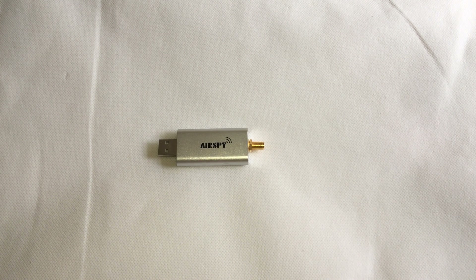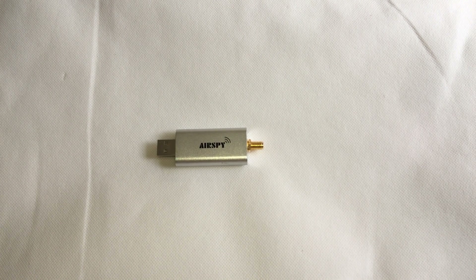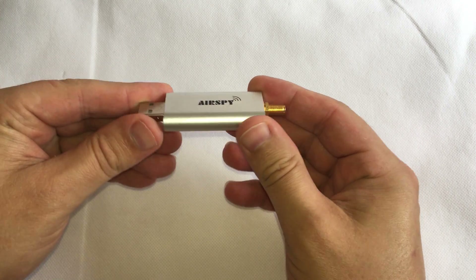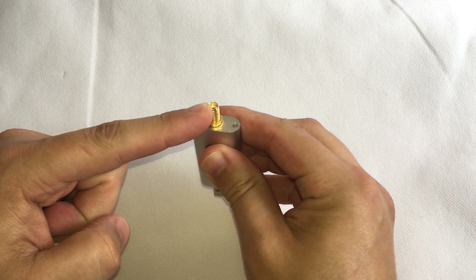Hi and welcome back to another TechMinds video. In this video we're going to be taking a look at the AirSpy SDR receiver. This is a really nice little compact unit — it's got a USB connection on one end and an SMA female connector on the other end to connect your antenna.